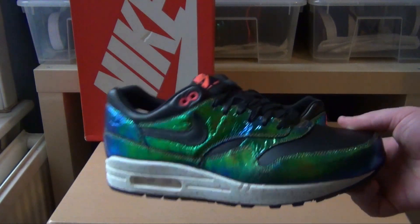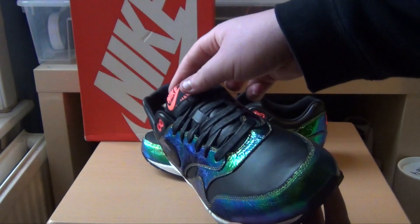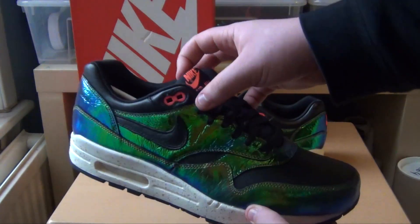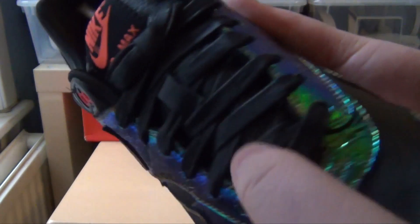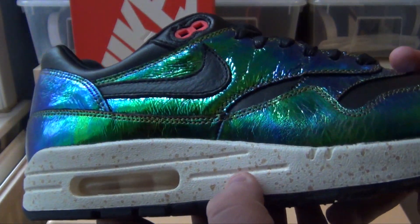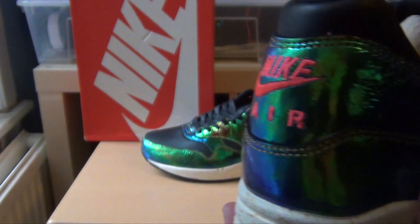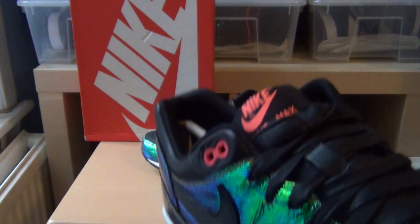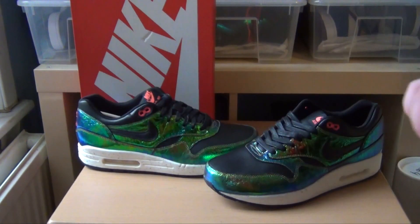Hands down my favourite detail on the shoe is the reflective material around the upper. I believe it was on most of the Trophy Pack, but the Air Max 1 was my personal favourite from the pack. It changes from greens to blues to yellows, and obviously they're all reflective. Then you've got just premium materials used throughout — the black leather and the wax laces. There's also gold stitching, which is another nod to the World Cup and the Trophy Pack concept, and your infrared hits which are always nice on an Air Max. They really provide a nice contrast to the black and the reflective material as well.